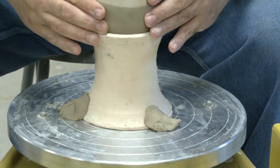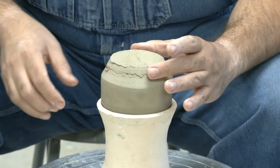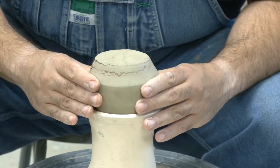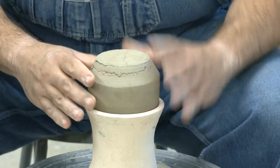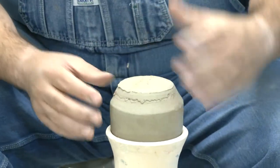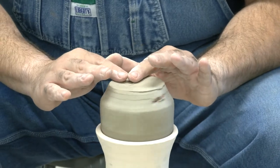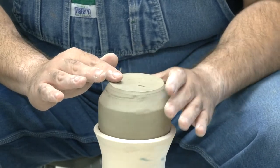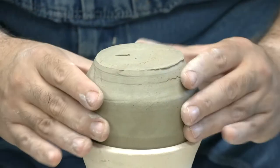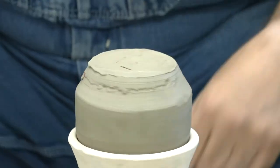Sometimes the clay won't stick to the chuck if it's too dry, so you might need to spritz it. I'm going to put this in the chuck and now I'm going to see that it's pretty close to center. Sometimes I use a level to check with the little bubbles to see if it's level. Today I'm just going to do it with my fingers and feel, just like when we do our bowls — right there, a little bit higher, there we go.